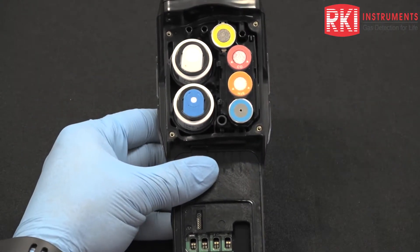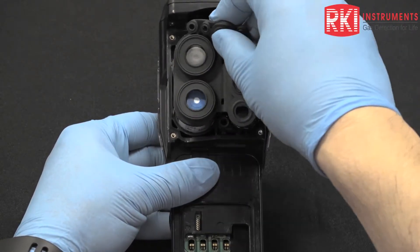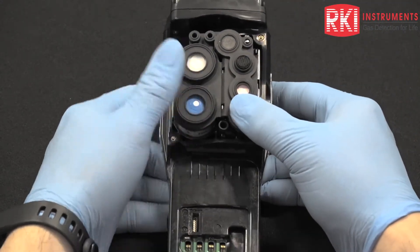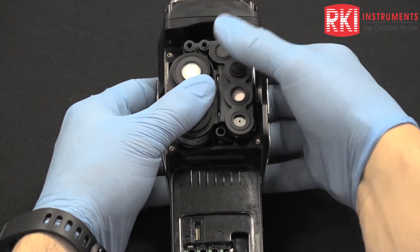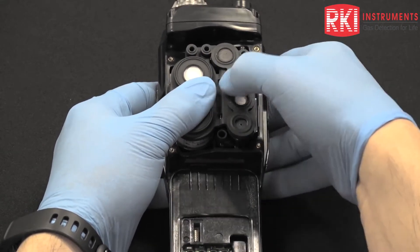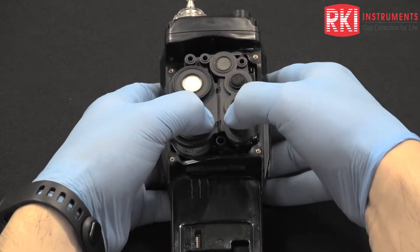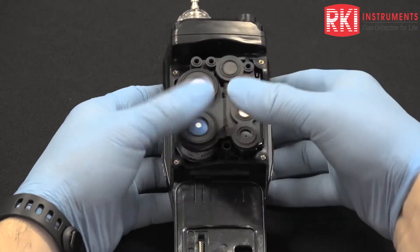At this point we're ready to put the sensor gasket cover back on. Make sure everything is nice and flush and fits snugly over the sensors. There are little tabs that help retain the gasket. You can also use a small flat blade screwdriver to tuck the rubber beneath those tabs and get a better purchase on that.